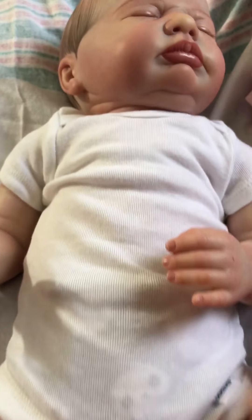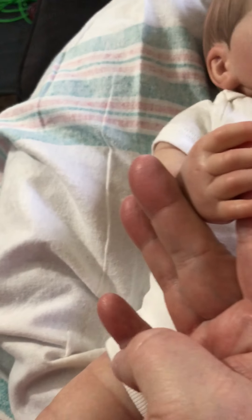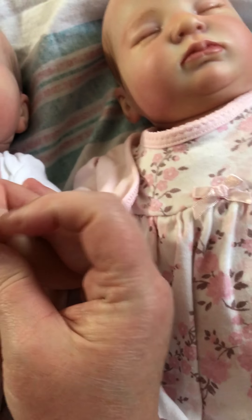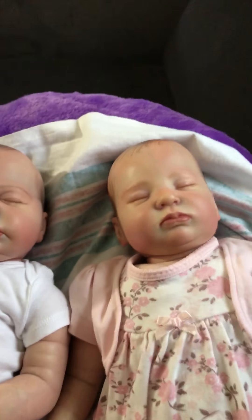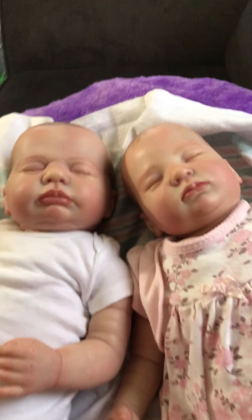He is so cute. They both have an open hand — the same open hand — except she has her little pinky under. So there we have little brother and little sister.